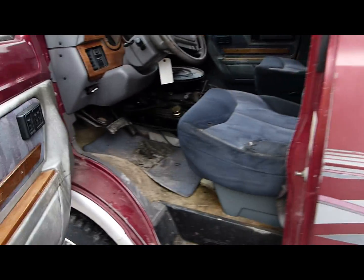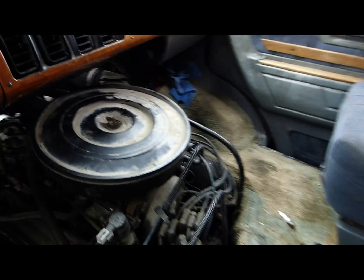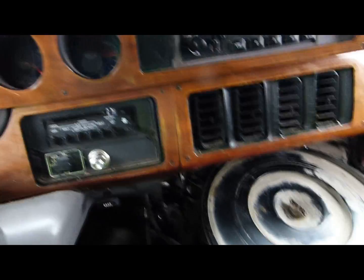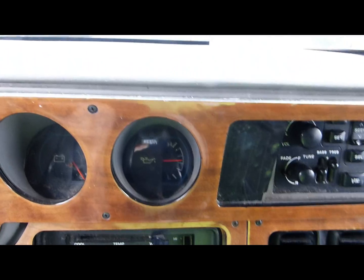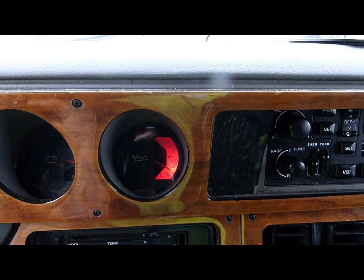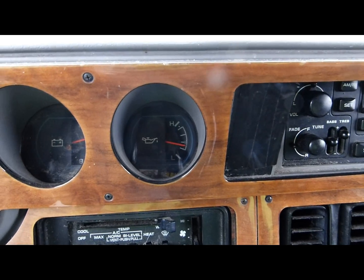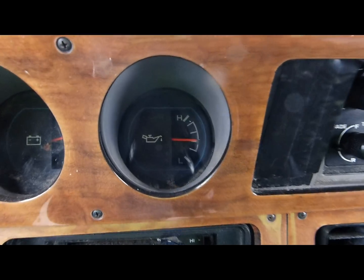I caution you that she's making a foul noise. That noise, however, is not coming from the engine — it's coming from between the engine and the transmission. I suspect either a cracked flex plate or perhaps the flex plate is colliding with the inspection cover. That wasn't the purpose of this video — this is an oil pump video — so let's watch the oil pressure warning light switch off when we start the engine.